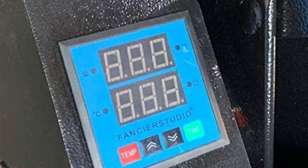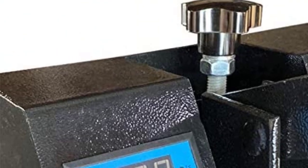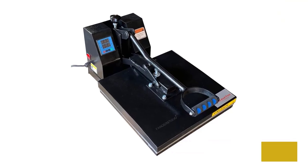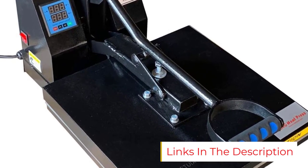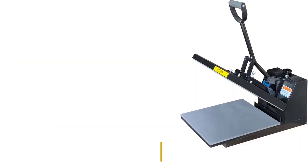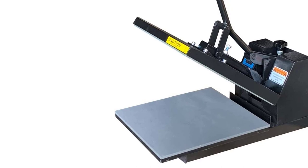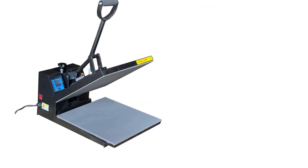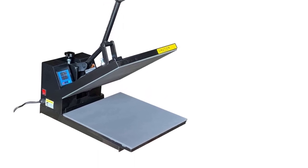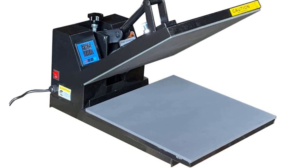Number five: the Fancier Studio DG heat press. Fancier Studio has landed another spot on our list — apart from their heavy-duty option, they also manufacture lower-powered variants. The Fancier Studio DG heat press is a preferred choice for many users due to its reliable performance, designed for lower-powered applications that do not require an excessively high temperature range.